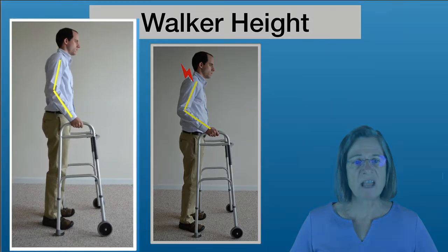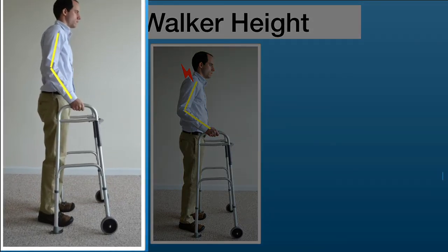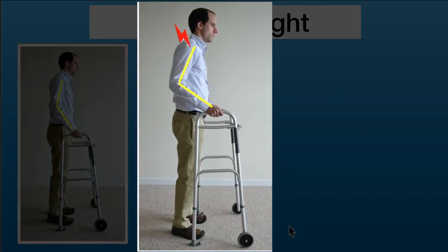This is an example of a properly fitting walker on the left — the elbow is bent between 15 to 20 degrees so your arm is comfortable. This picture shows a walker adjusted too high, where the elbow is bent almost 90 degrees, causing strain in the neck, wrist, and elbow area.